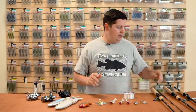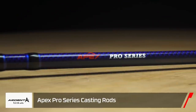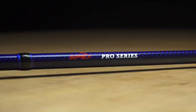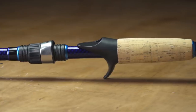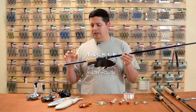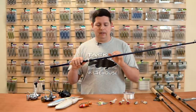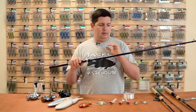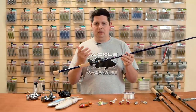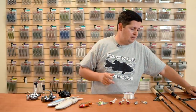For rods, first up is the new Ardent Apex Pro series. Ardent updated this Apex series with an IM8 blank, a Pac Bay reel seat, and cork handle. It ranges from a 7-foot medium up to a 7'5" medium-heavy flip-and-stick model. Super tough, extremely sensitive rods at around $100 — hard to beat.